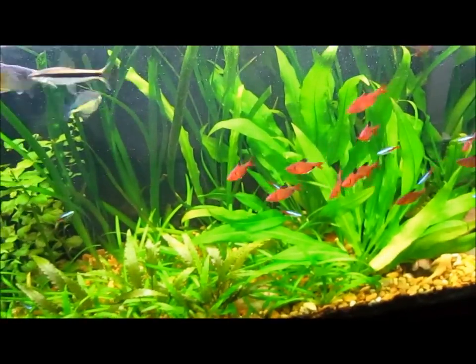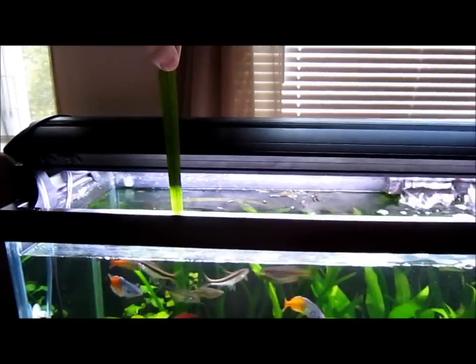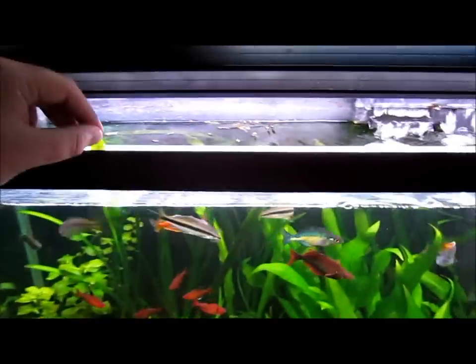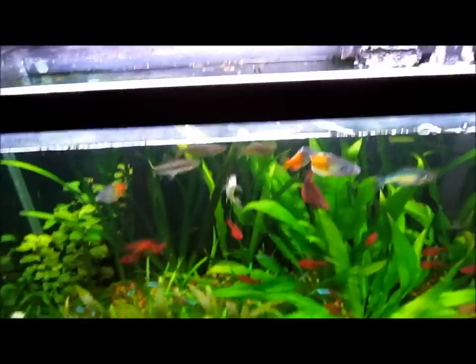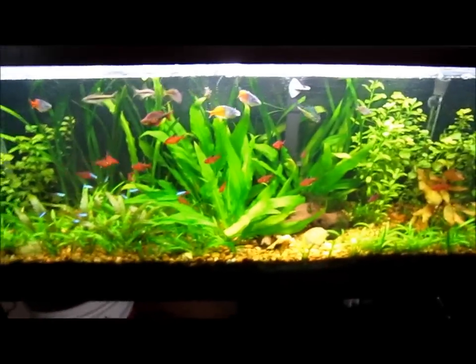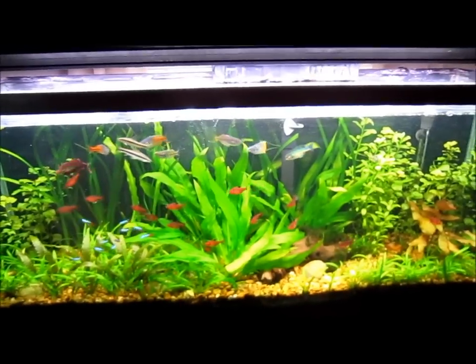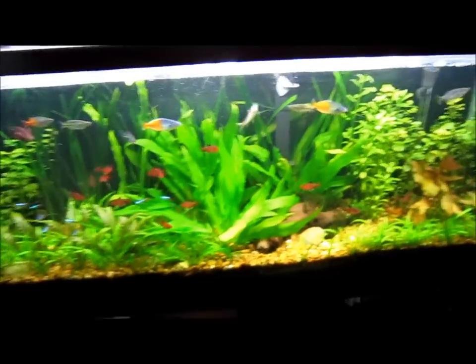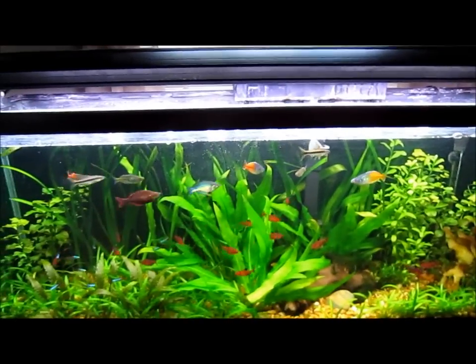If you guys remember, I trimmed these things back to three or four inches underneath the water just a few days ago, and that's a foot out of the water now — so solid foot and almost foot and a half of growth in about a week.